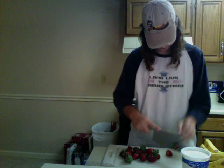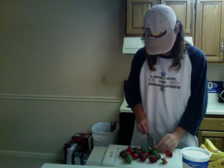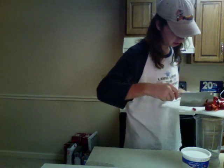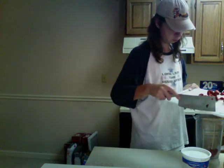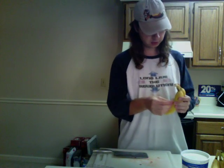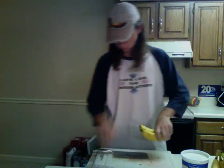Get those off there. Let's chop these up a little bit more, then toss them in the blender. Have your bananas ready — remove the stickers.